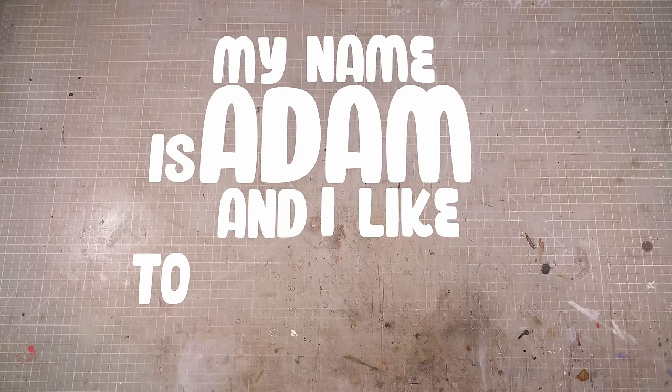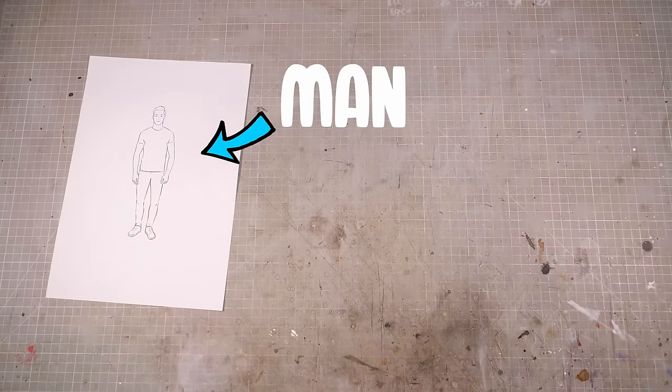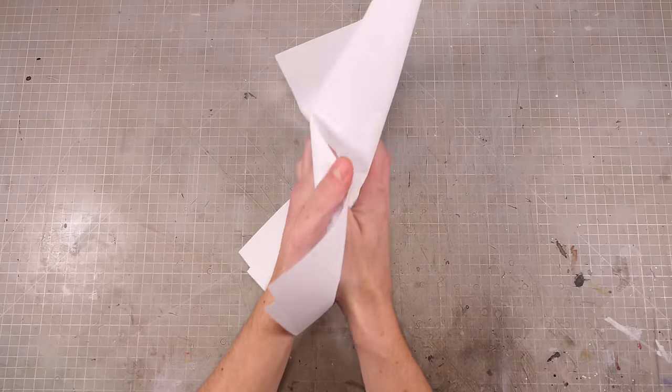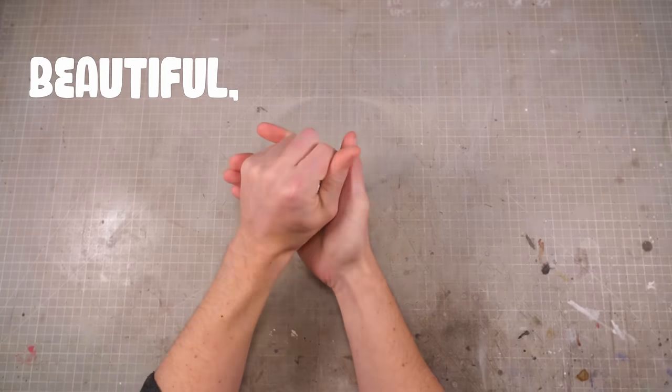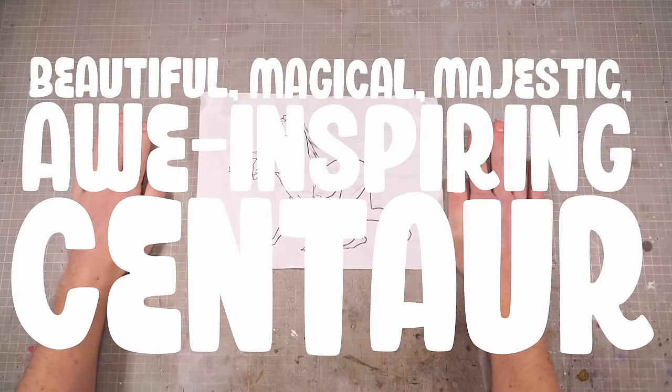Hi folks, my name is Adam and I like to make tiny nerdy things. And this is a man, and this is a horse. But when you combine the two, you're left with a beautiful, magical, majestic, awe-inspiring centaur.